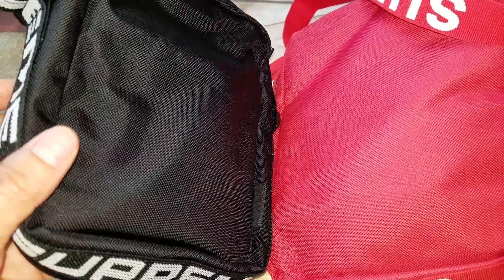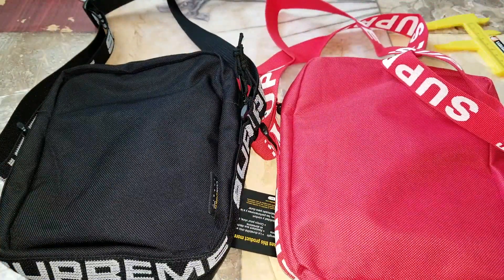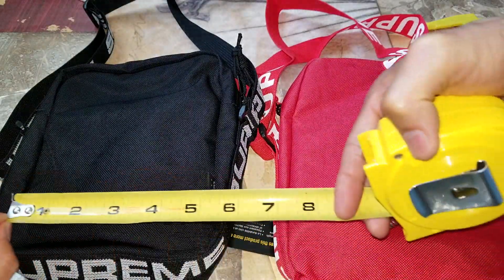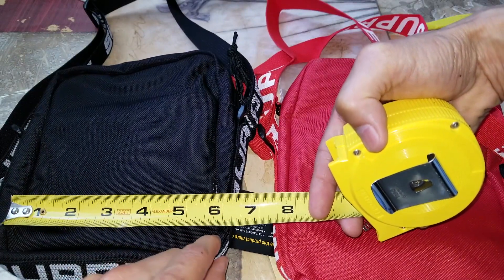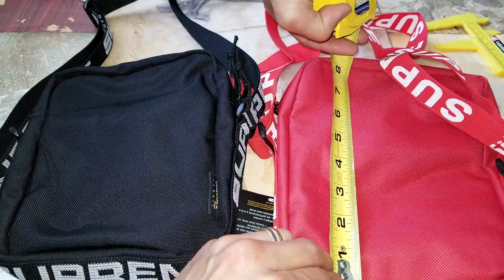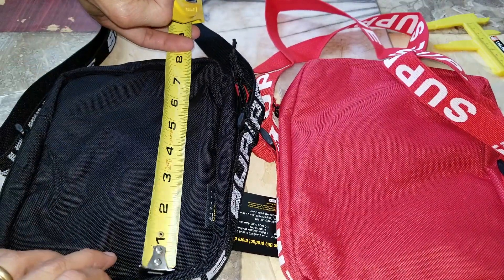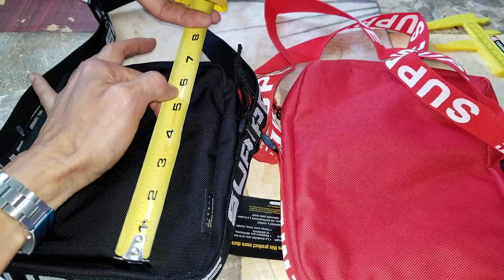In terms of size, the fake red one is a little bit taller or bigger. The fake measures about six and a half inches in width and about eight inches tall. The real black one is about six inches wide and less than eight — about seven and three-quarter inches tall.